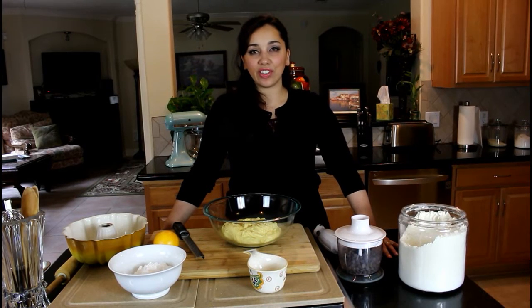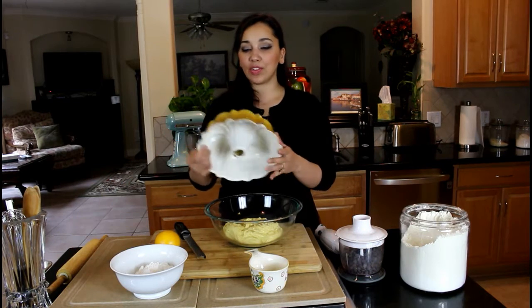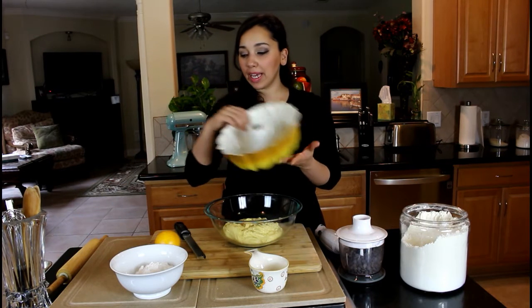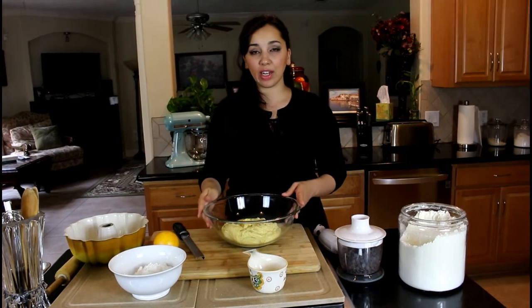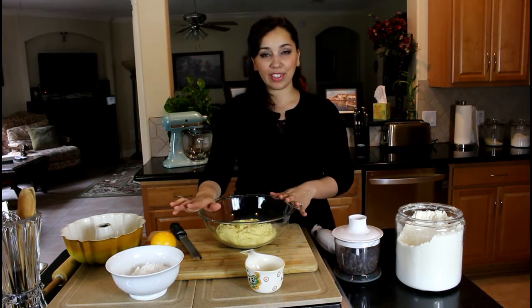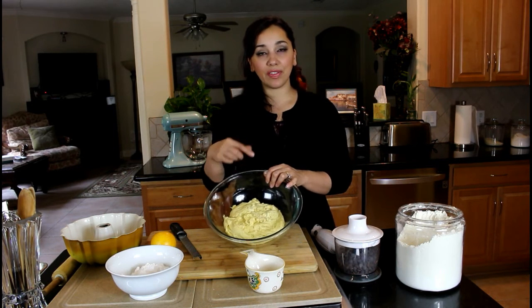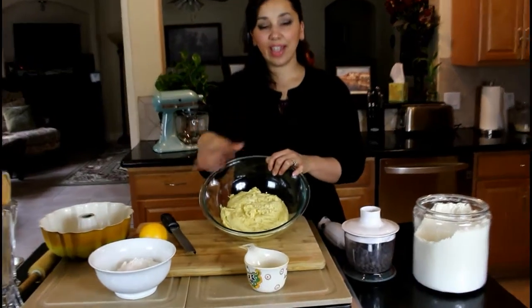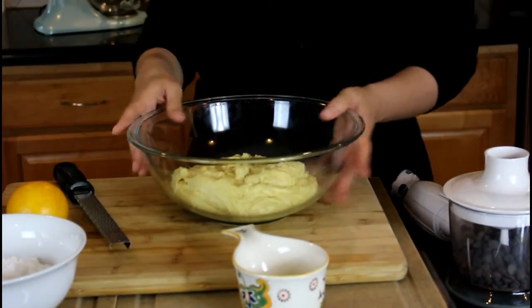Hi guys, welcome back to Dimitra's Dishes. Today we're going to make a chocolate brioche, and I'm going to make mine in this really nice decorative bunt pan. If you don't have a bunt pan, you can just make it in two loaf pans — that'll work great. I'll put all the options on my website, www.dimitrasdishes.com. I've made the brioche dough already in a previous video, so please check that out — I'm not making it again just to keep the video a little short.